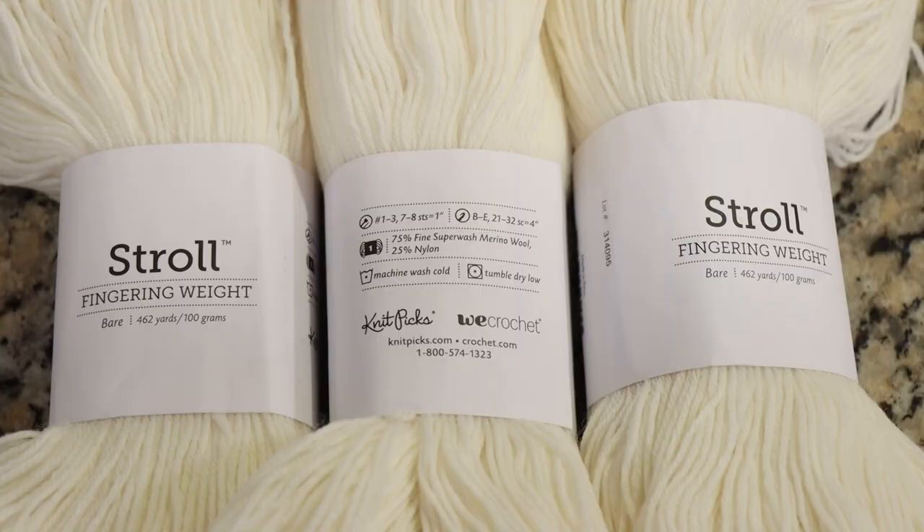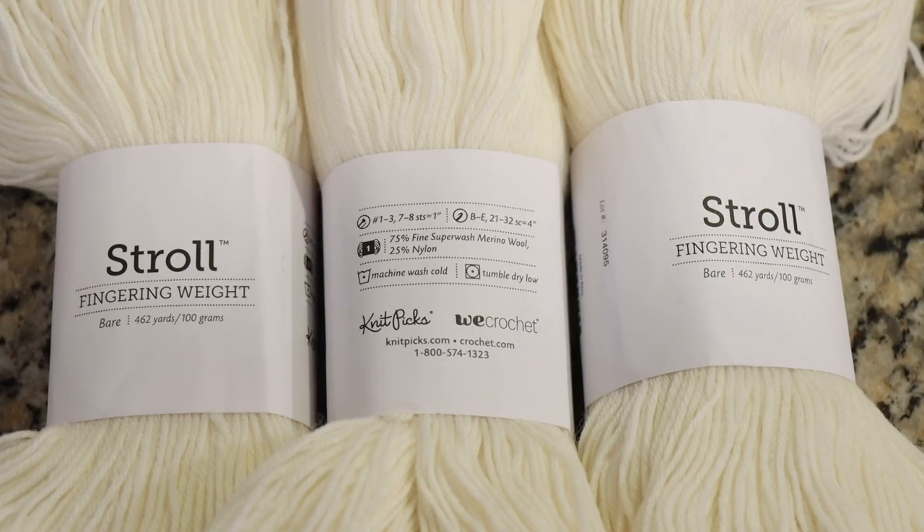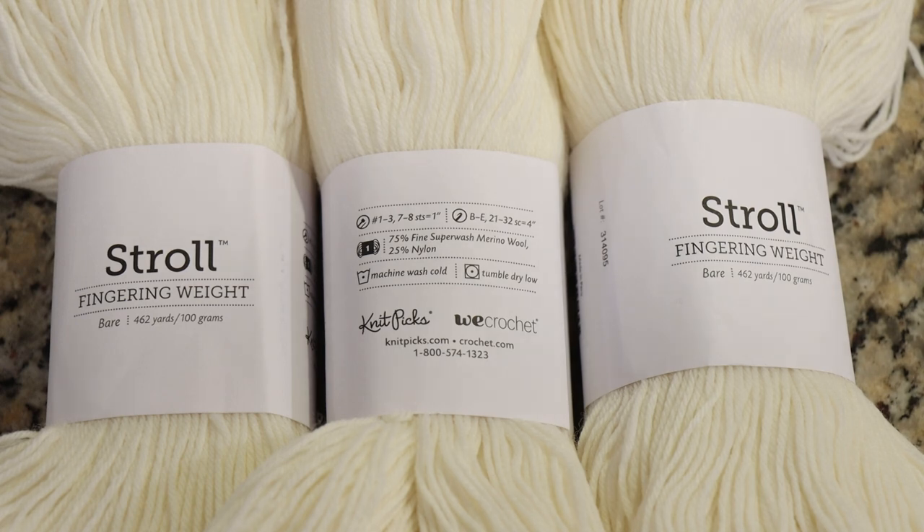Let's go dye some yarn! Today we are going to dye Knit Picks Stroll Fingering Weight yarn. This yarn is 75% superwash merino wool and 25% nylon. If you would like to learn more about the yarn base, I do have Knit Picks affiliate links down in the video description.